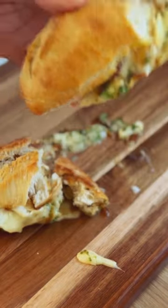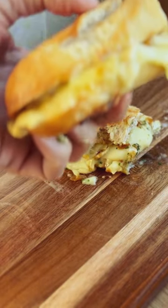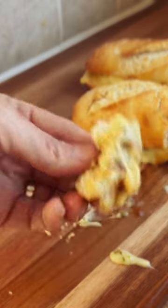Bake at 180 until the cheese is melted and the baguette is nice and crispy. And voila, a delicious camembert baguette filled with garlic butter, fresh chives, onion chutney, dripping with cheese, warm and crispy.